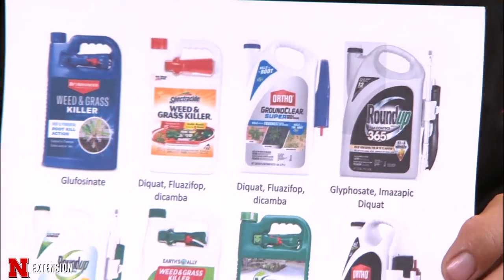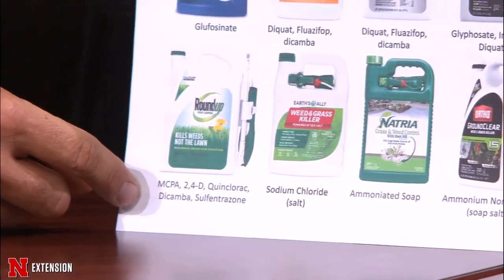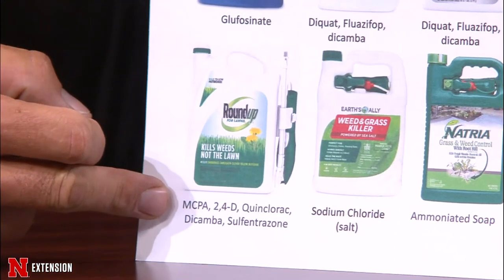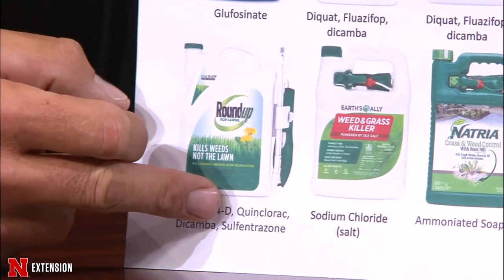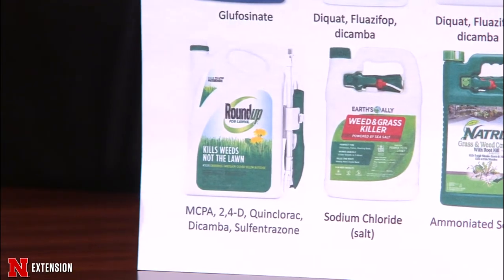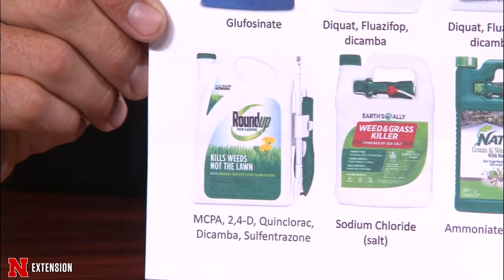Down at the bottom of the list, Roundup for Lawns has no glyphosate or non-selective weed control. It contains MCPA, 2,4-D, quinclorac, dicamba, and sulfentrazone — all safe on turf. That's why it's called 'Roundup Kills the Weeds, Not the Lawn.'